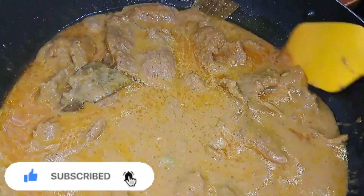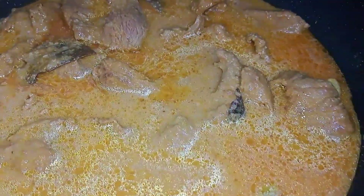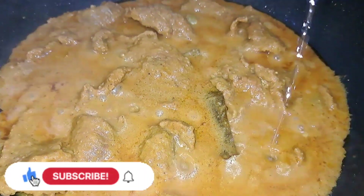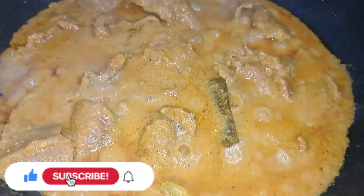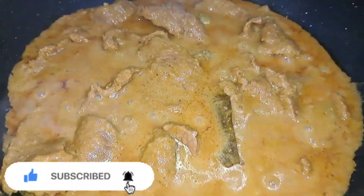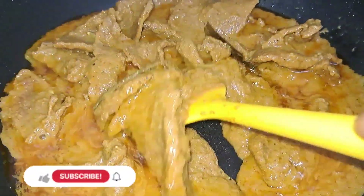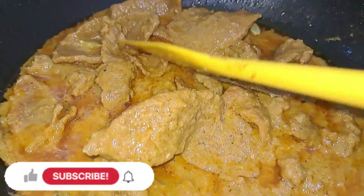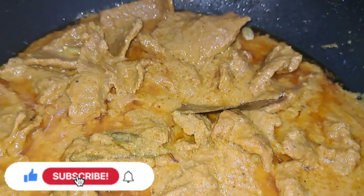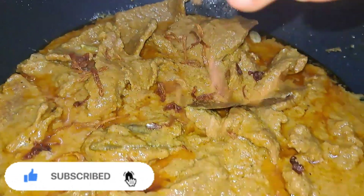So let's remove the disk. I will add 1 cup of water.